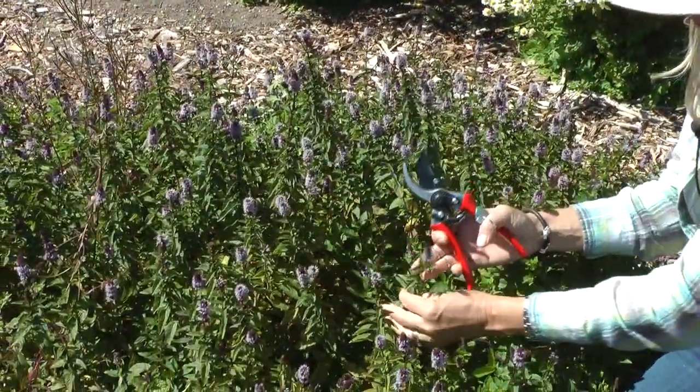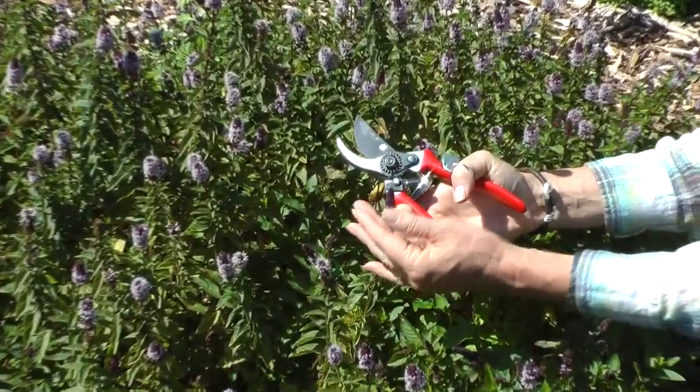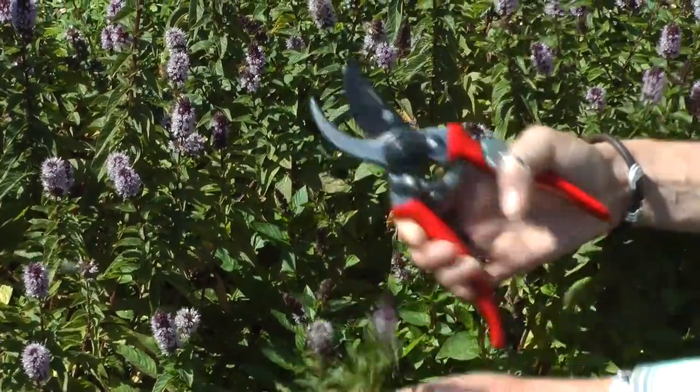For this batch I'm going to use the Moroccan Mint. I love this little purple flower — a lot of it's opening, but I'm going to pick this one. It's still pretty tight with just a little bit of the flowers opening.